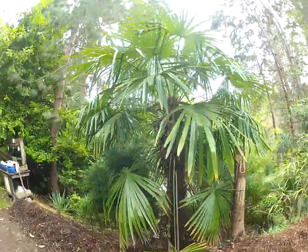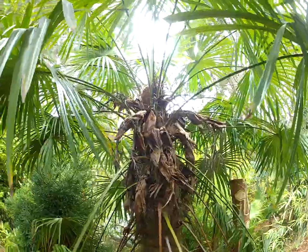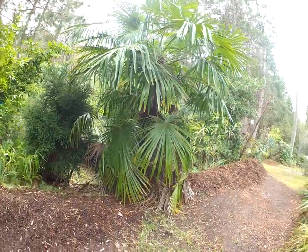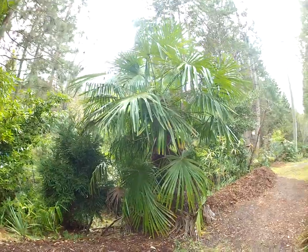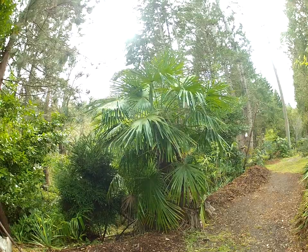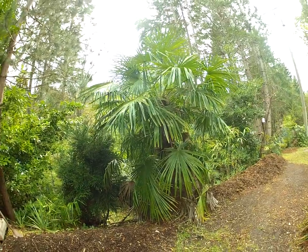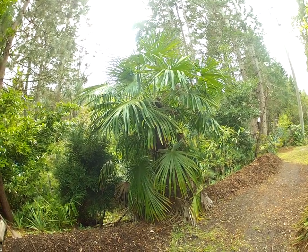That's a windmill palm, and some of the palms are actually starting to show flower pods popping out. This one not yet, but it will. It's a thick trunk. I sure hope whoever buys this house appreciates what they have here in this garden, because I'm going to miss these palm trees. That is a beautiful, thick Trachycarpus palm tree — it is flawless, just the way they should look.